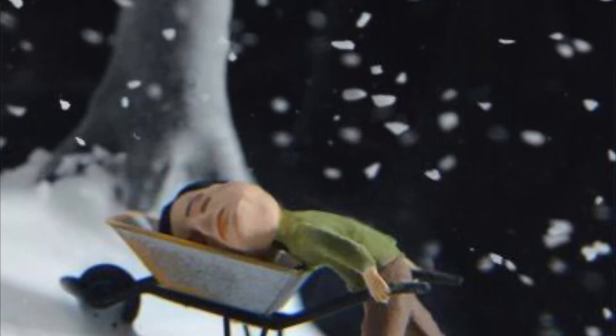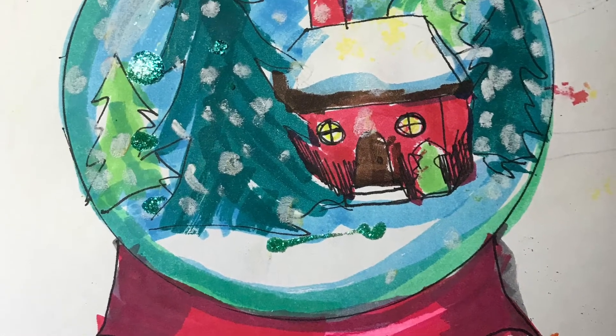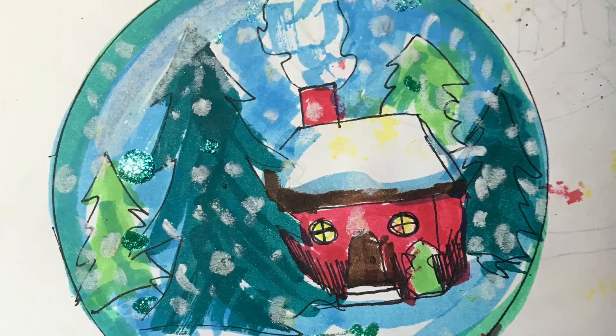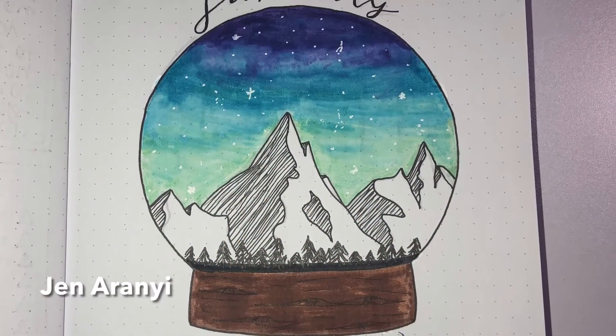What's happening in this image? Wait, does that guy at the bottom have a removable head? So you can create your own snow globe whether it has a picture of perfect winter beauty or something a little bit more mysterious or unusual.